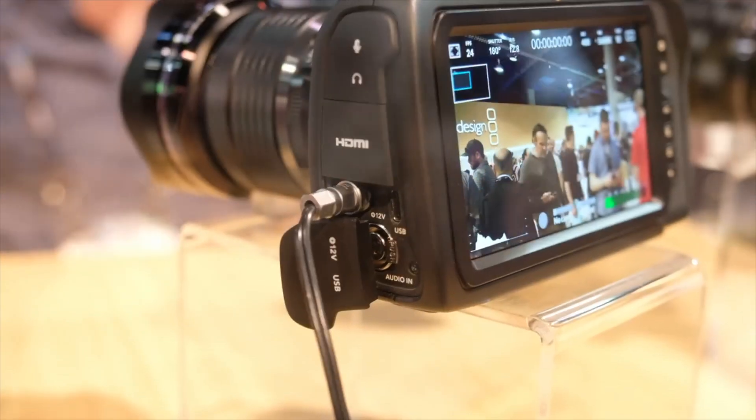First and foremost, the new pocket cinema camera 4K can actually shoot in 4K, unlike the original version which was limited to 1080p.